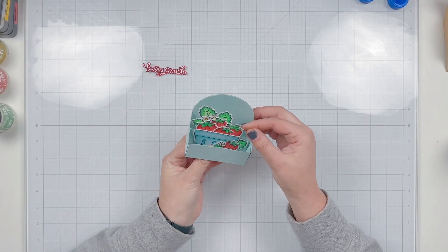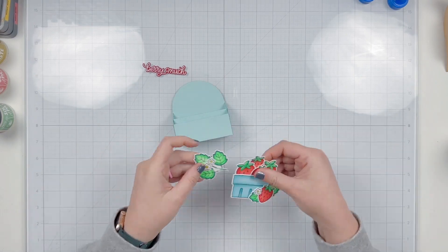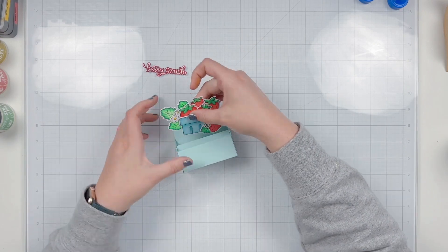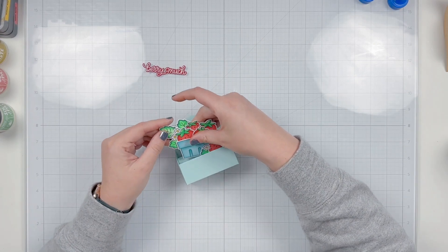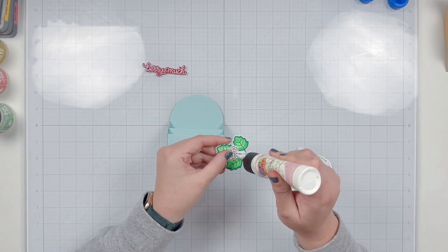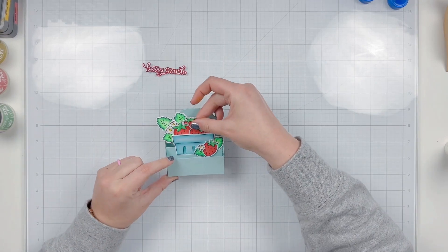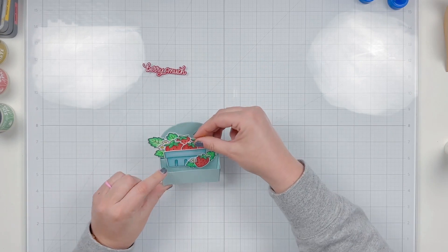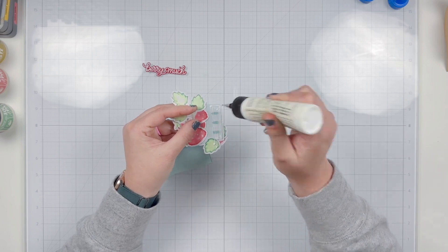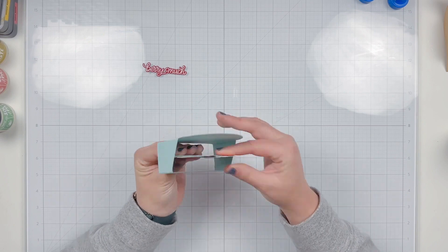Here I'm realizing my leaves are very tall, so I'm going to very carefully peel those off — luckily it was wet glue and not fully dried — and find a better placement. Once I see that it's aesthetically pleasing, I'll add more glue and secure them in place. Those are going to sit on the little shelf on the inside of my box.